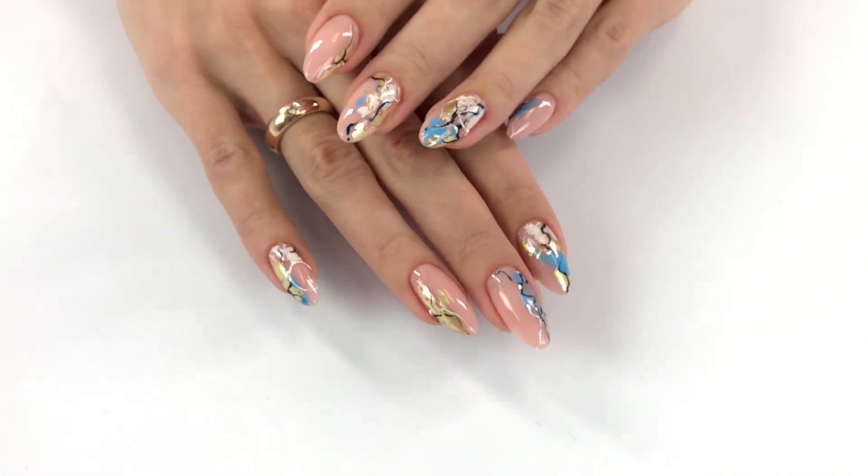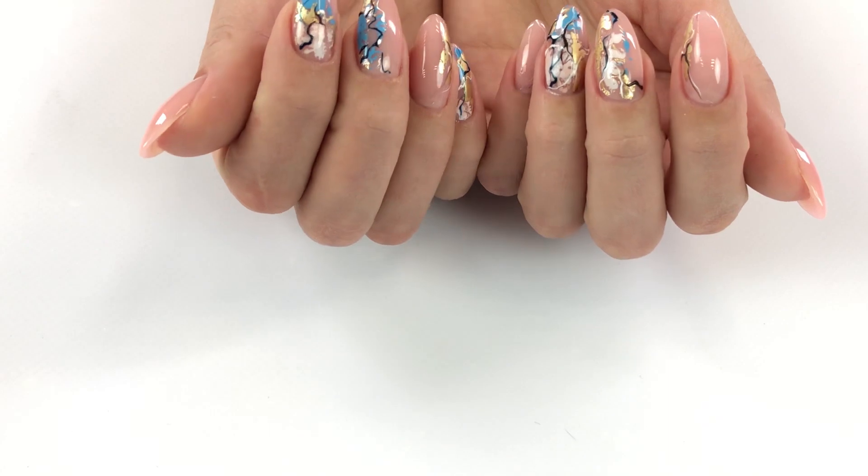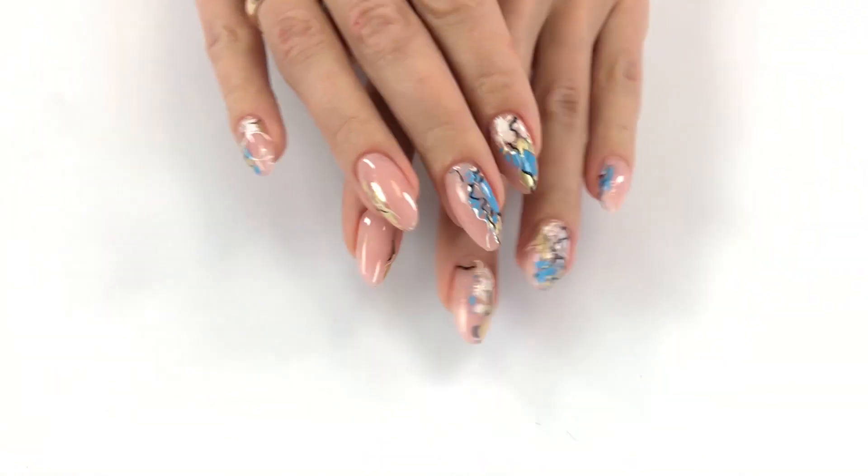To receive a beautiful set, apply foil on each nail differently. Start with the white on one nail, and then start with the gold on another. Just use your imagination.